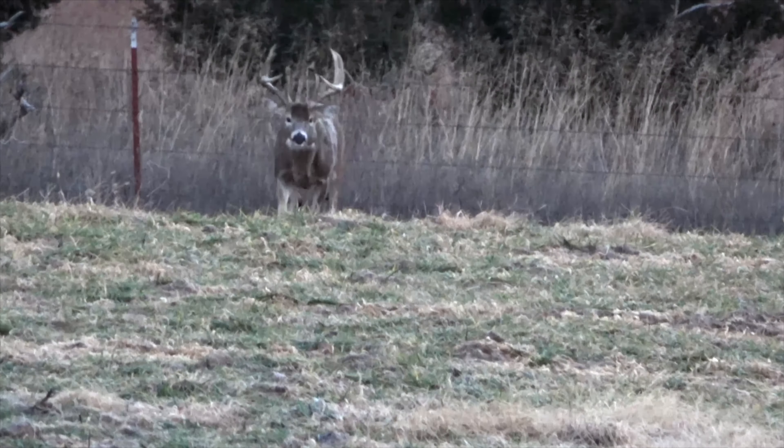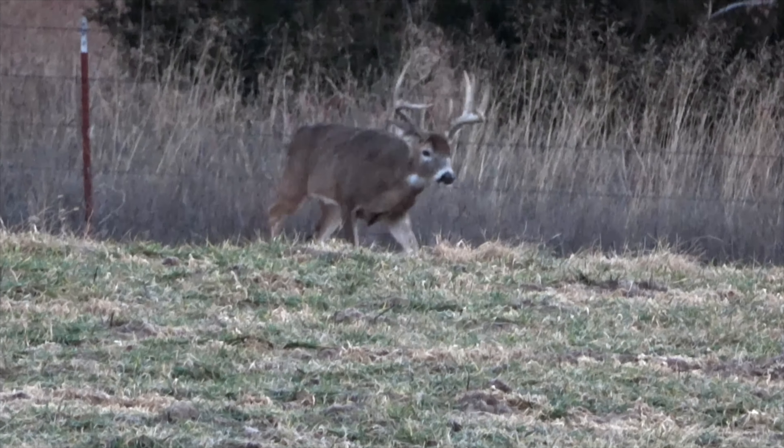Hey everybody, got a good video for you today. I just got my Strutting Tom decoy from Heads Up Decoy in the mail. I'm going to break it down, show you what it comes with, show you how I mount it to my bow. So make sure you hit that like button, hit subscribe, and stay tuned.